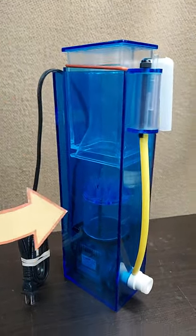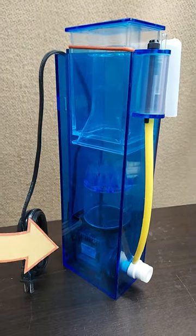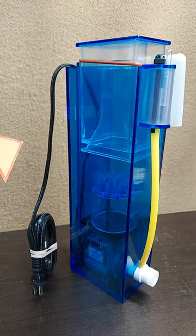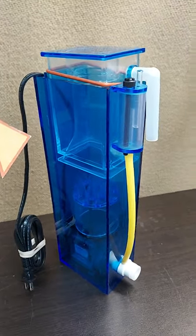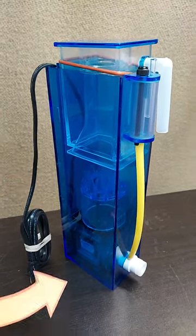This is a lot smaller than anything you might improvise and it hooks right on the back of the tank and works great. Protein skimmer from Aquamax. Hope this helps!